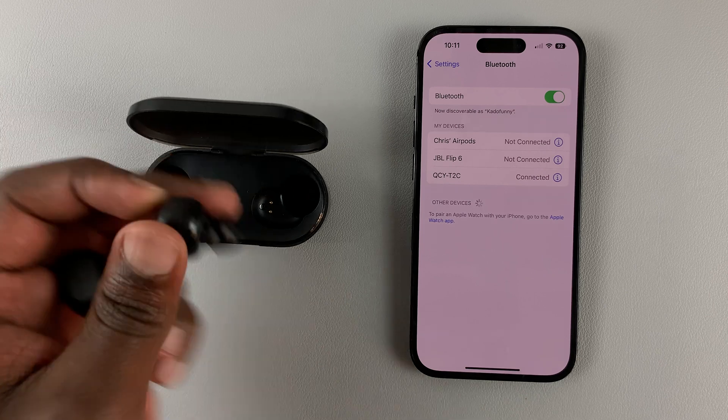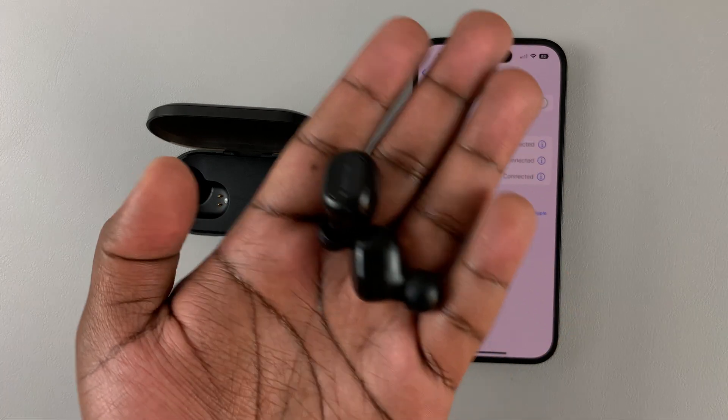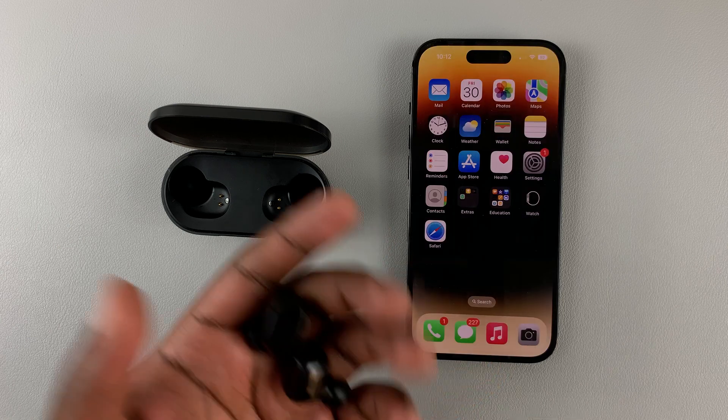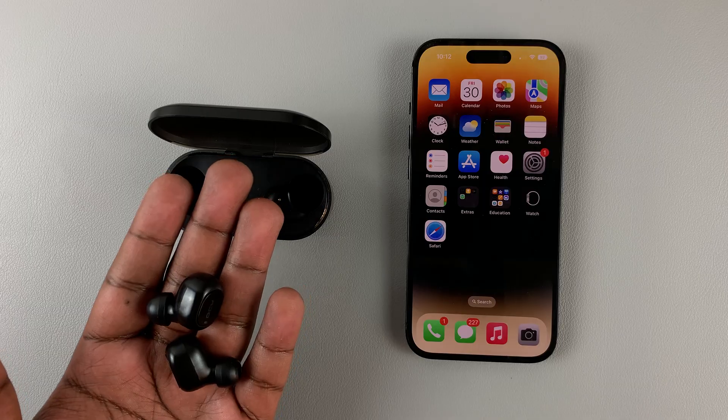Now I can pick them up, put them in my ear, and start listening to music. That's basically how to connect Bluetooth earbuds and headphones to your iPhone 14. Thanks for watching — leave your comments and questions down below, and good luck.